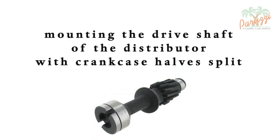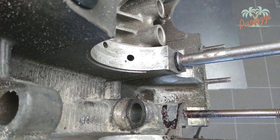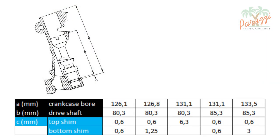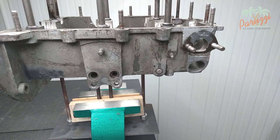We will now explain how to assemble the drive shaft when the crankcase halves are split. You don't need any special tools for this. In the left crankcase half, we will first mount the drive shaft of the distributor. When the crankcase halves are split, you can take a look at the area under the shims. If that plane is clearly worn in, the crankcase will need to be machined by an engine overhaul shop. The two 0.6mm shims will then have to be replaced with shims of a different thickness, which can be read in the table of your VW workshop manual. With split crankcase halves, the shims can be fitted together with the drive shaft.